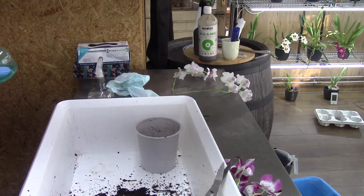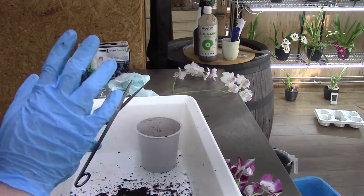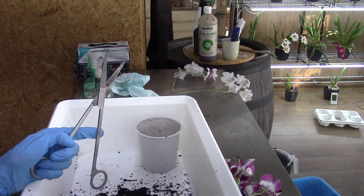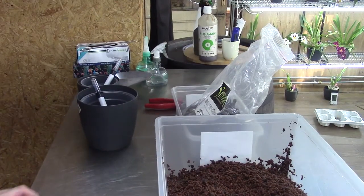I'll leave them to fizz and hiss, and in the meanwhile I'm going to clean up my mess. I'll be back with you guys for the potting-up part — for me this is the most fun part. So let's start that beautiful fun part.